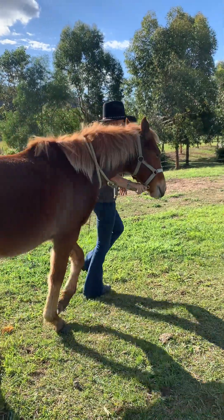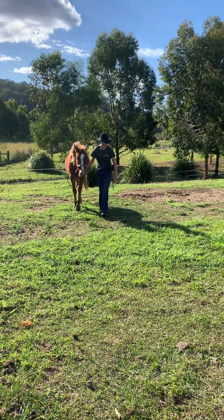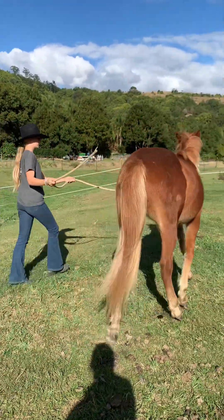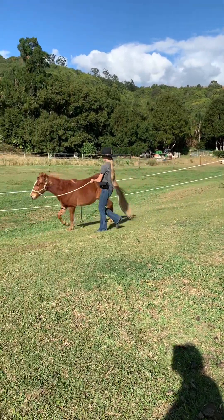This is Whiskey and he has never done liberty before. I'll be teaching him to fist bump so you guys can see the progress and process. He was being a bit pushy at the start so I gave him a little trot lunge before we got started. If you feel the need, you can do this with your horse to settle them down before you do liberty with them.